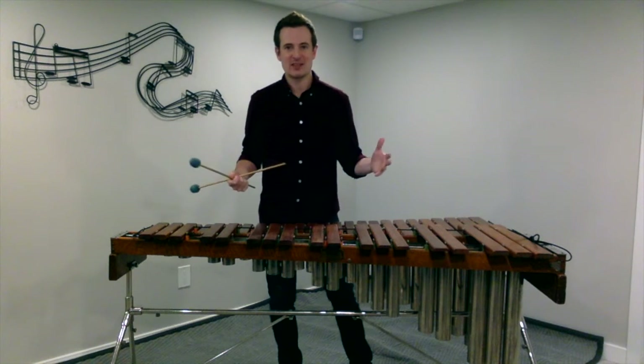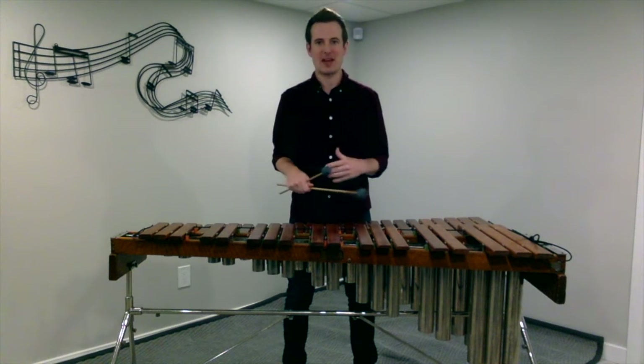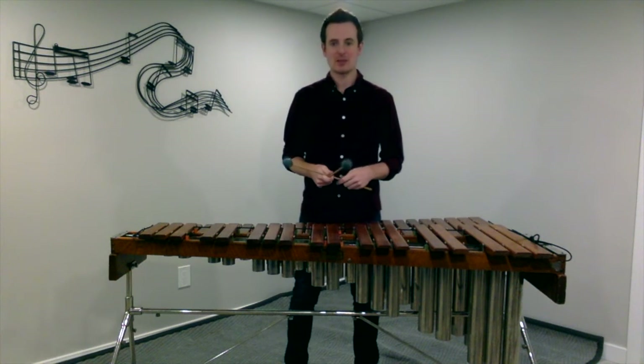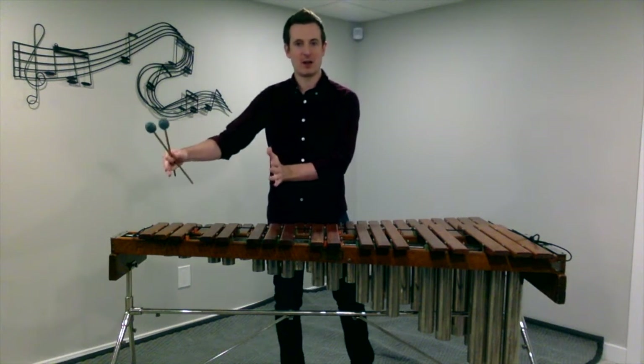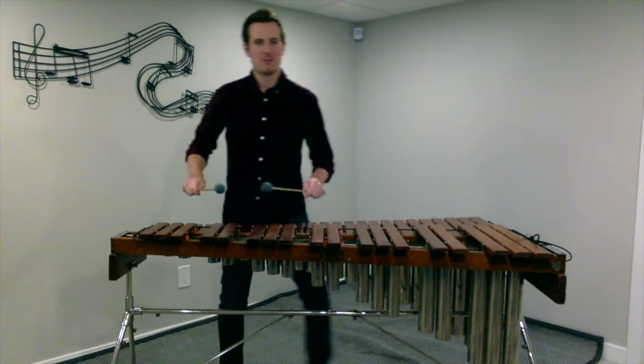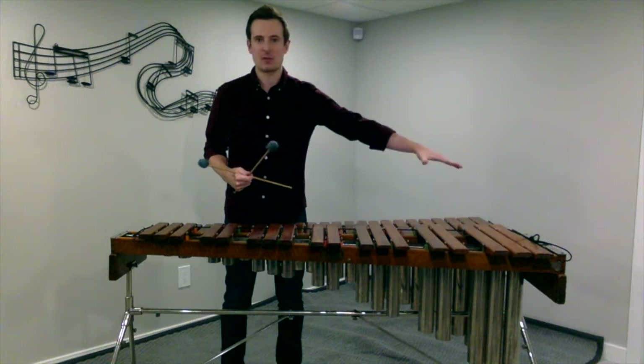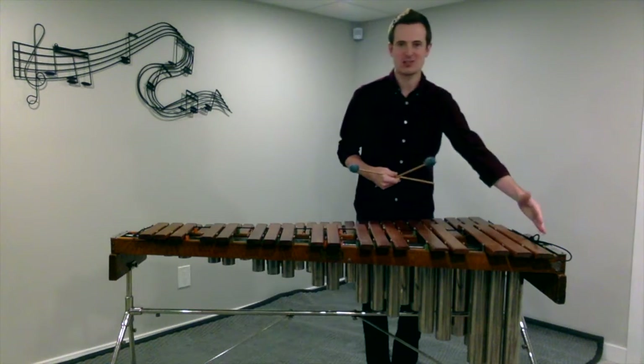One thing to mention about getting set up in hand position is where you're positioned on the instrument. If you're playing something that has a lot of high notes, make sure you're standing in that area. Same thing — if you're playing something with a lot of low notes, make sure you're standing over here.